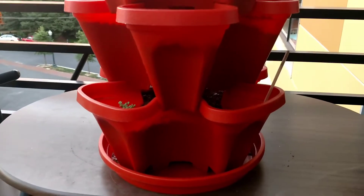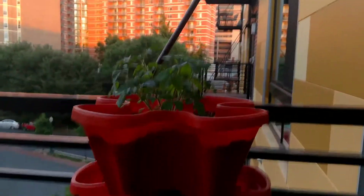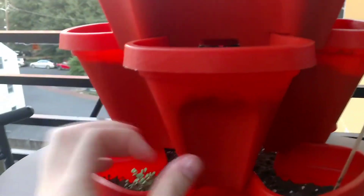I'm doing a review today on my Mr. Stacky orange faux terracotta. It's not actual terracotta — it's just plastic.